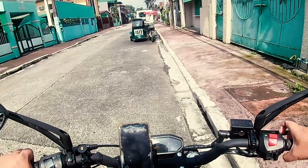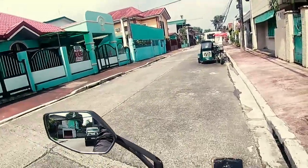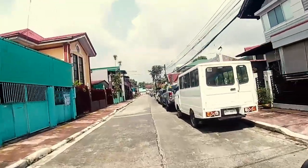Yo mga guys, welcome sa biyahin ni Bu. Today may papakita ko sa inyong motor. Ito yung Ruzi Mojo 200 — isang 200cc naked bike.